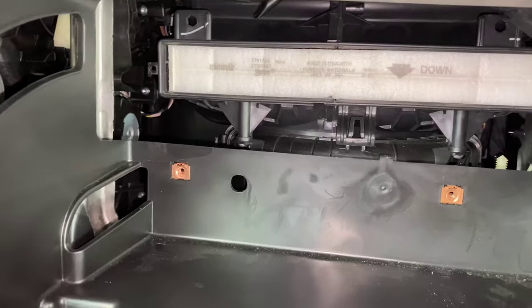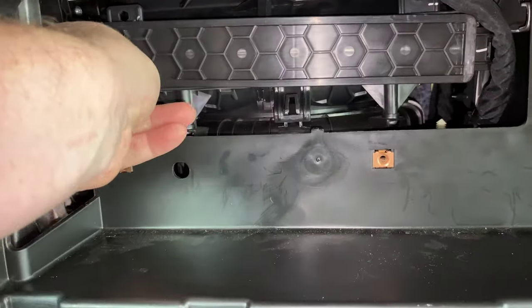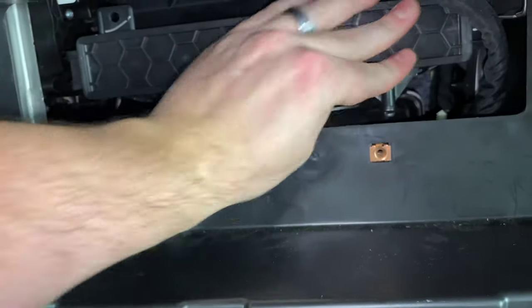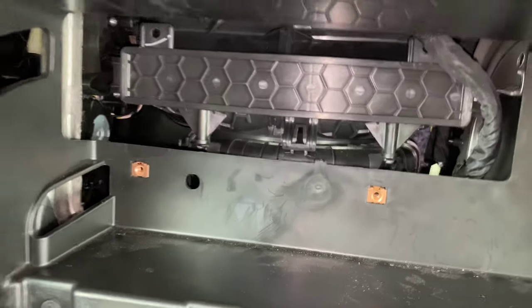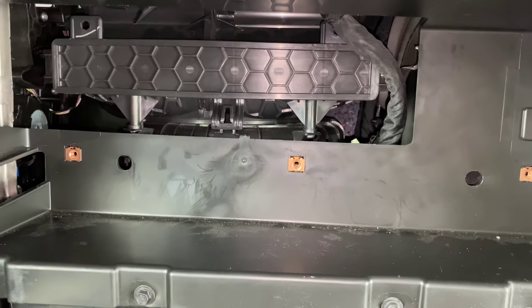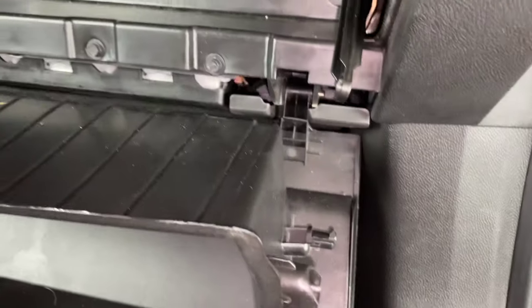Once you put your new filter in, you'll reverse everything we just did to close it up. Snap your door back on and make sure that's clipped on there tight. You're going to have to put that panel back up in there, put your seven screws back in, flip your glove box up, and then come over here and reattach that latch.